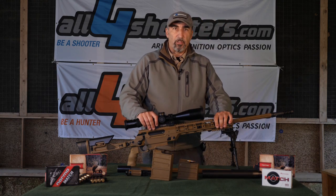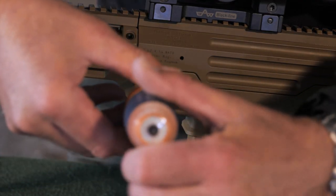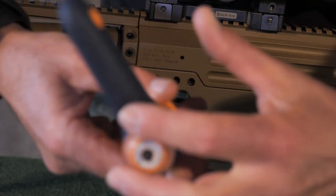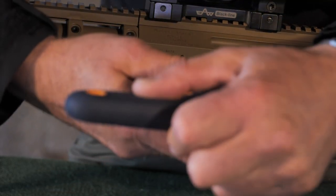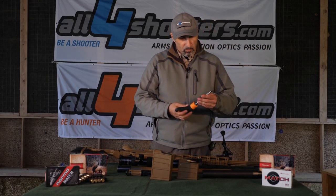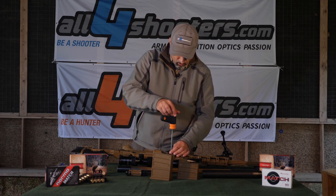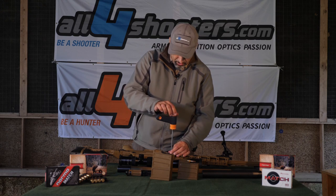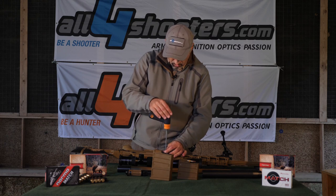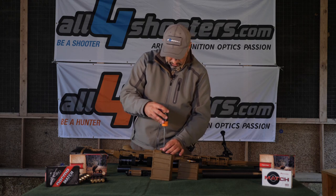To change the barrels and change calibers it is really simple. All we need to do is loosen five bolts — one bolt on the right side and four main bolts on the left side. We use two hex screwdrivers and loosen the bolts in succession: first number one, then number two, then number three, then number four.